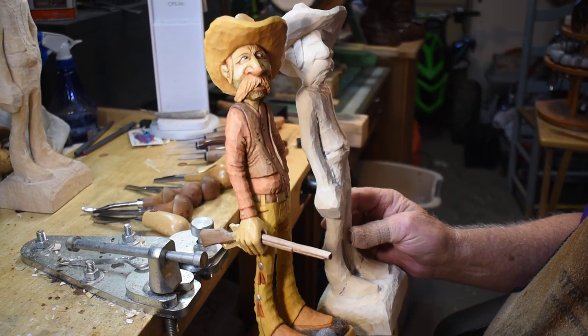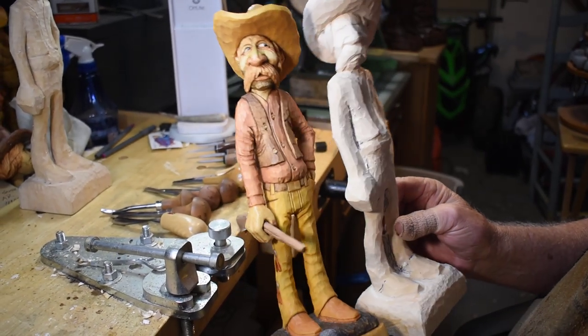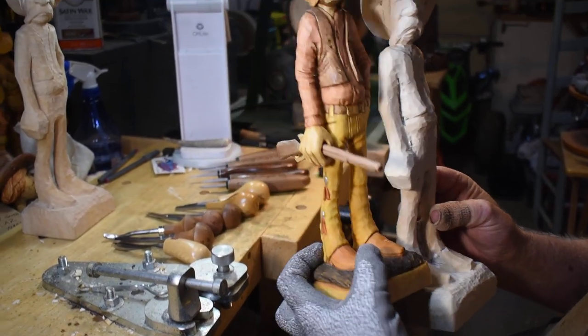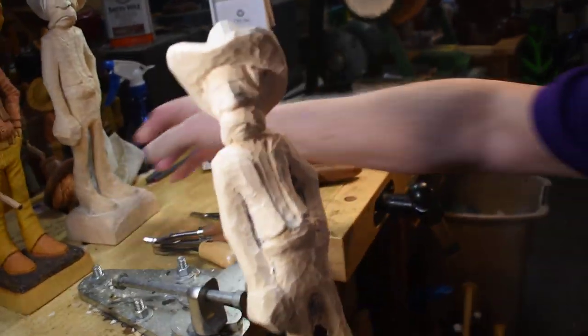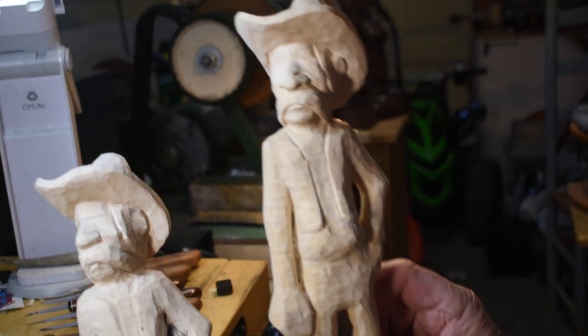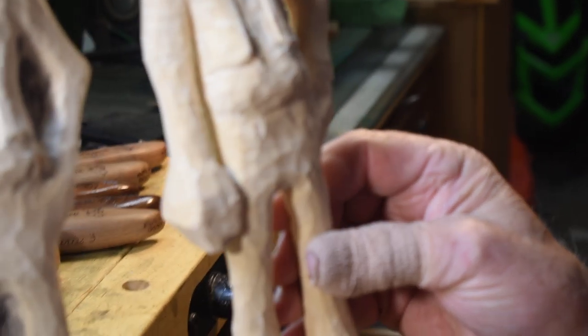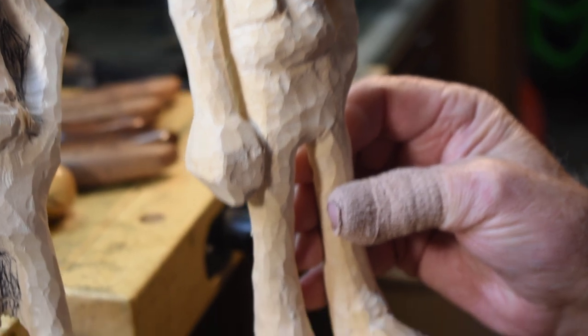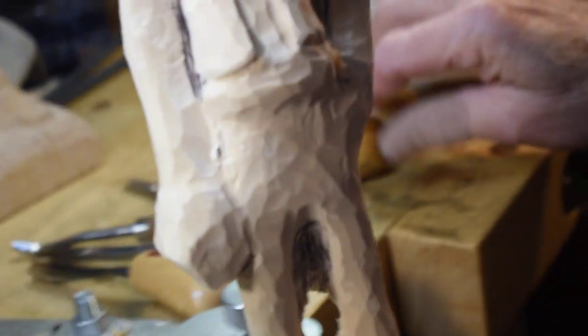Hey guys, we're back, still working on this stash here. I want to show you what I did on the other one — I broke daylight through on this arm, on this arm, and through the legs. That's what we're going to do right now, so I'm going to go ahead and get started on this guy and we'll go from there.